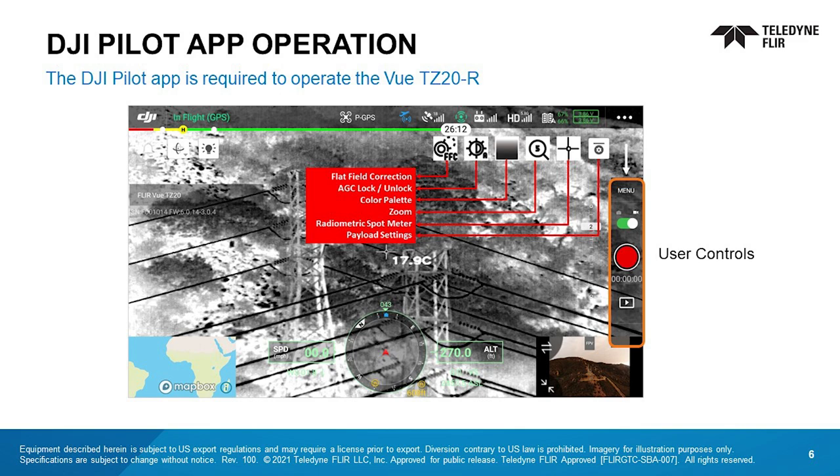The user controls appear on the right edge. In the main screen, users have the option to toggle between recording modes through the menu, and to adjust operational parameters including flat field correction or FFC, AGC, color palette, zoom, the radiometric spot meter, and other payload settings. The VIEW TZ-20R does not support viewing recorded imagery on the SD from the app.